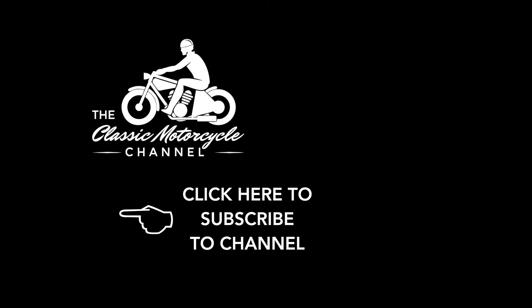If you enjoy our videos, please subscribe to our YouTube channel, click the notifications bell, and give the video a like. We value every one of our subscribers and your support really does help us make more videos. On the right-hand side of the screen you'll see more of our videos that we think you'll like. Thank you for supporting the Classic Motorcycle Channel.